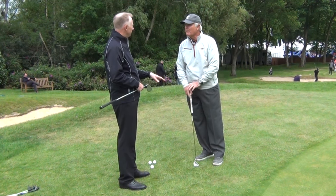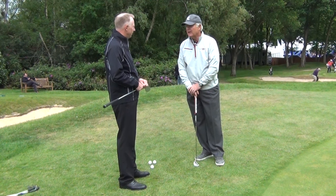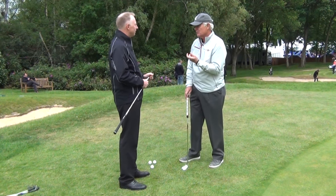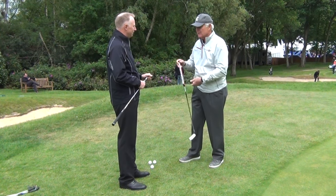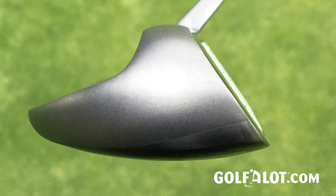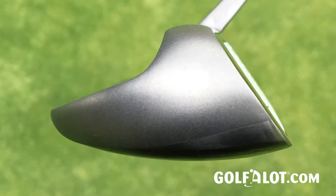It's 37 degrees, so it's around about an eight iron — something like that. So it's like a chip and run, but an eight iron has a fairly small sole, so it's a little less forgiving. The key to this is that it's so wide and so forgiving. There's a radius on it that matches the radius of your arc of a putt, so it's quite easy.